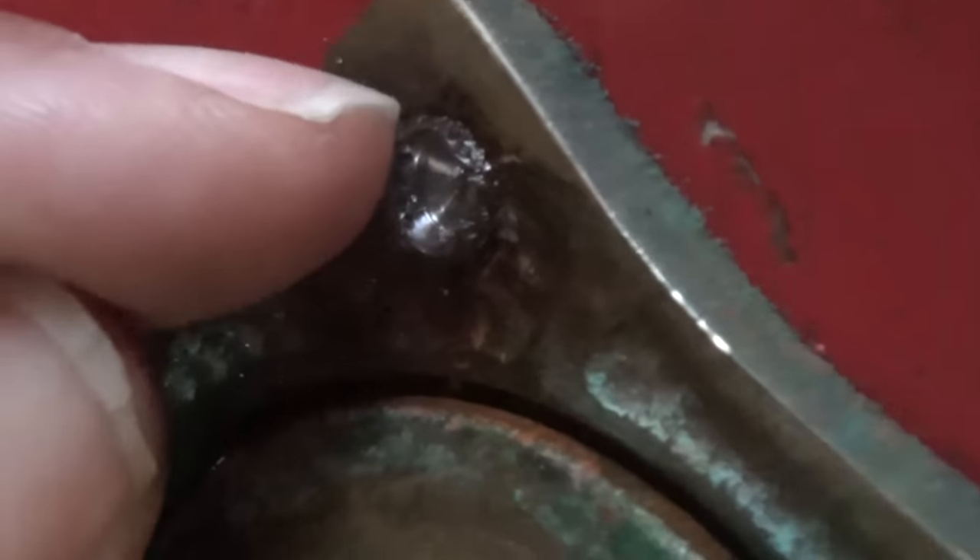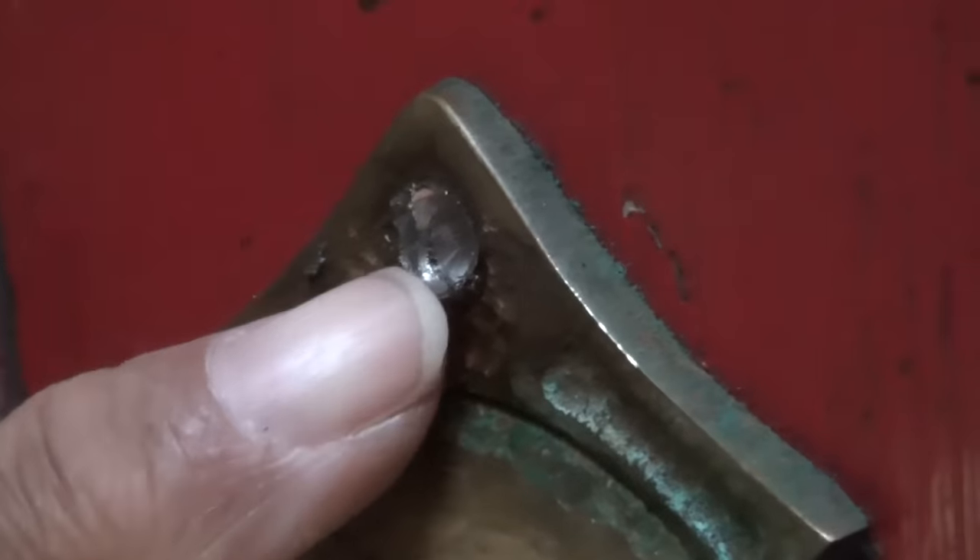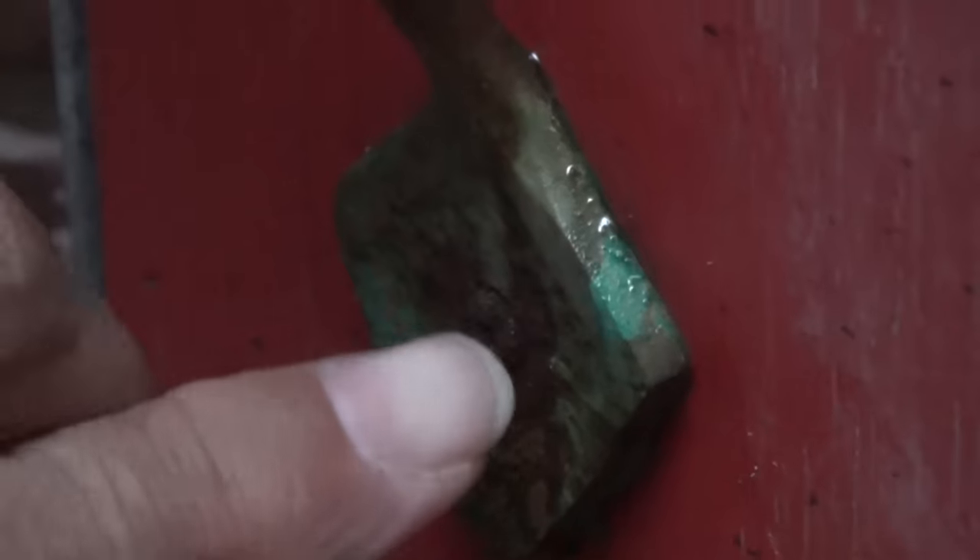Let me take this off a little bit so I can get an idea to see if I need to go any further - I need to go just a little bit further. Now I've got this screw head drilled out. I've got another screw head right here that I've got to repeat the same process on.